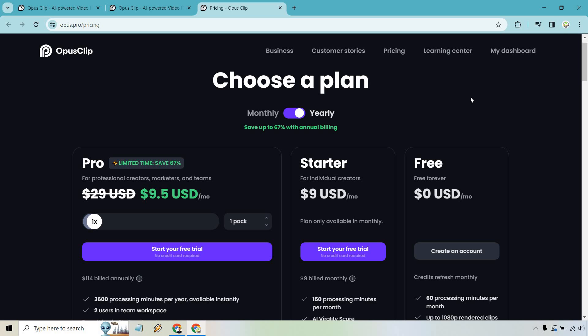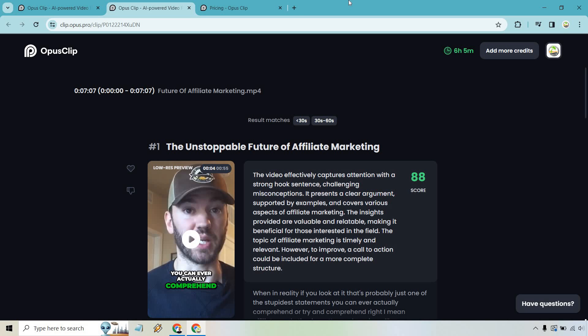Now to answer the big question: is Opus Clip worth it? It's a very easy yes. It stands out for its ability to use AI to repurpose long videos into engaging shorts with just a few clicks. Its AI curation analyzes videos to identify the most captivating segments and create viral-worthy clips. It also supports around 20 languages and offers dynamic layouts, active speaker detection, and automatic caption creation.